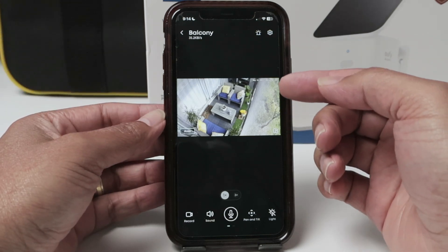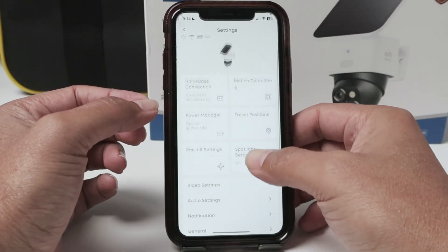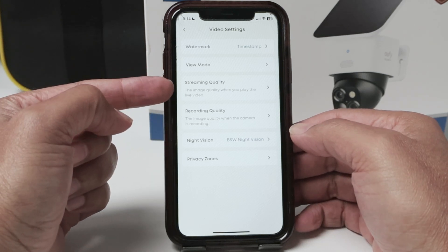So you just need to come here to the settings and look for video settings. And here you can find the streaming quality.